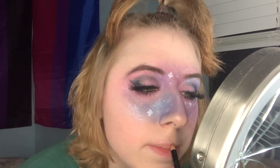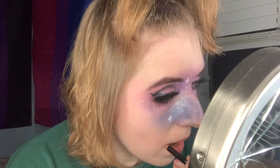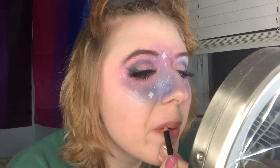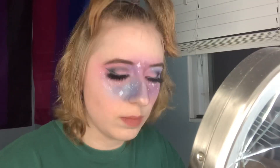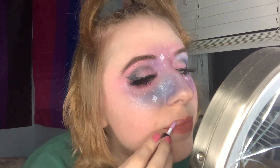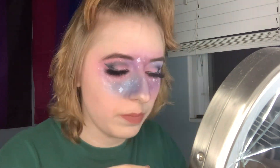Now you can use either a lip liner or a nude lipstick. I've decided to use a lip liner — just make an outline and fill it in. Last but not least, take any blue, purple, or pink lip gloss. I think blue and purple looks extra cool, so just place it right on top.